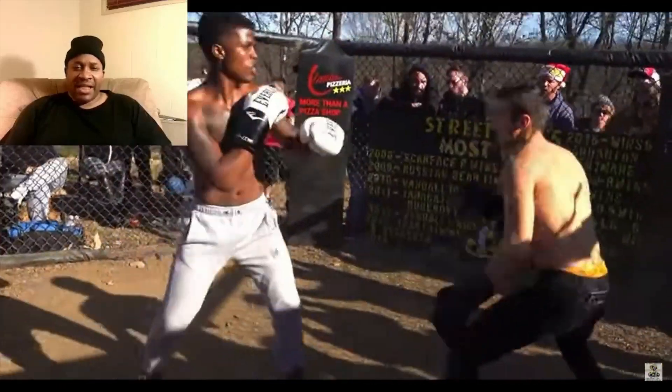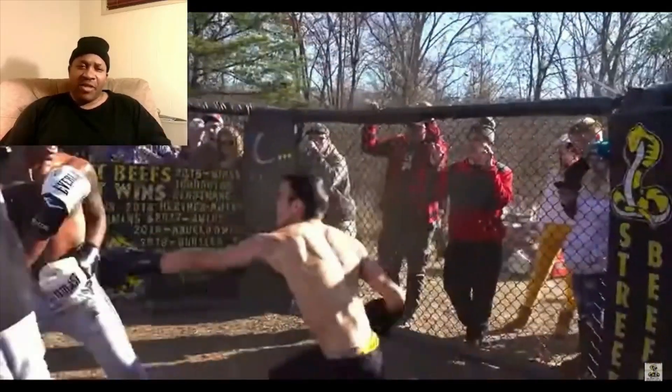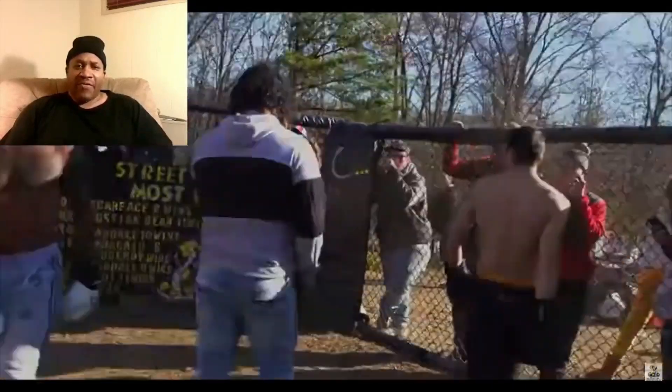He's putting his hands out there like all the pros do. One, two — the guy in the gray better keep his chin down. First round over.